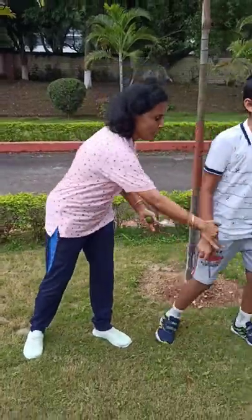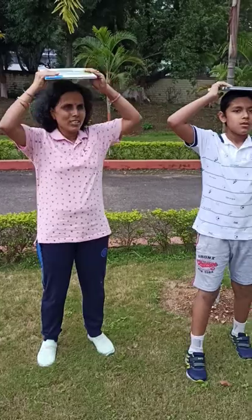Same thing we can do with a notebook. Bring the notebooks — go and run and bring the notebooks. First we can do squats. With the notebook on the head we can do squats.